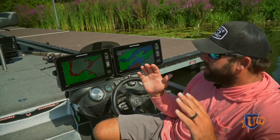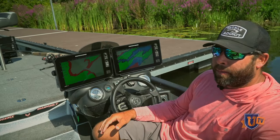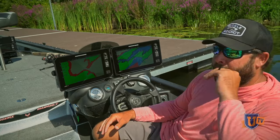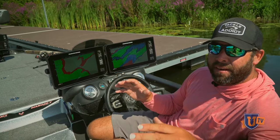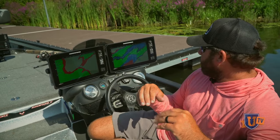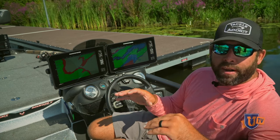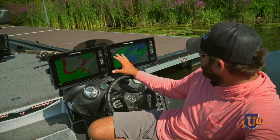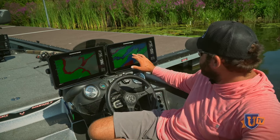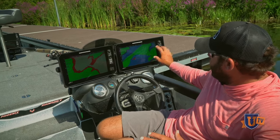We're talking smallmouth bass up shallow power fishing — what am I looking for? Like I said previously, I'm looking for sand flats, sand flats with isolated grass, isolated rock piles — anything like that. Smallmouth really love to stay shallow on sand with a little bit of shrimp grass mixture or rock piles. When I go to my Humminbird, I look at my LakeMaster — I'm looking for big flats. Here's just a key example of a big flat.